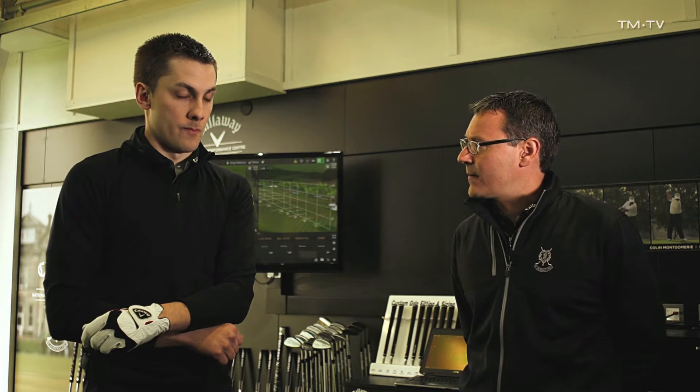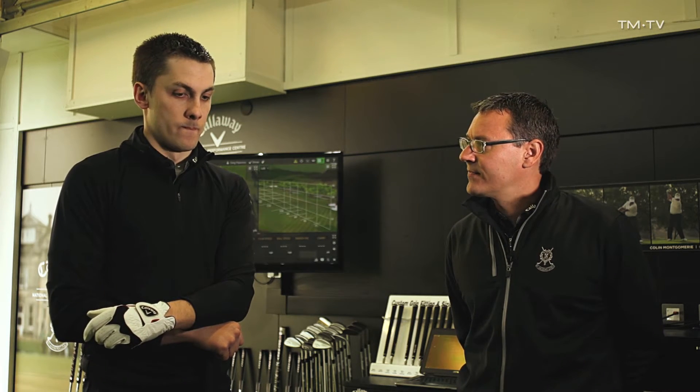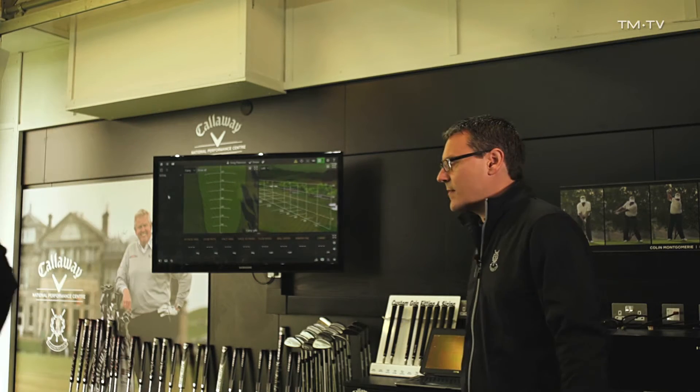We're going to take a look at a couple of shots with Greg and see why that ball's leaking over to the right-hand side and also why we're losing a little bit of distance. So hit a couple of shots for me and we'll go from there.